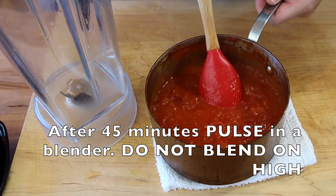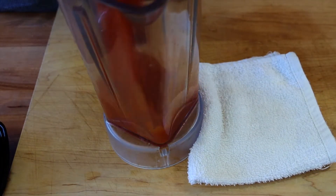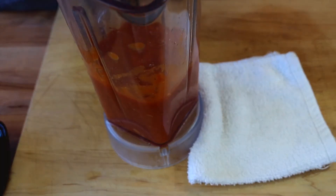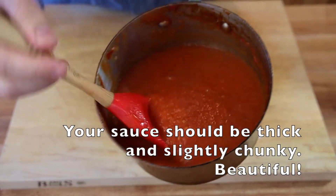Give it a nice slow blend — just a couple of pulses. You don't want it really, really fine; you want it kind of chunky. Just once or twice, and it looks nice and chunky just like this.